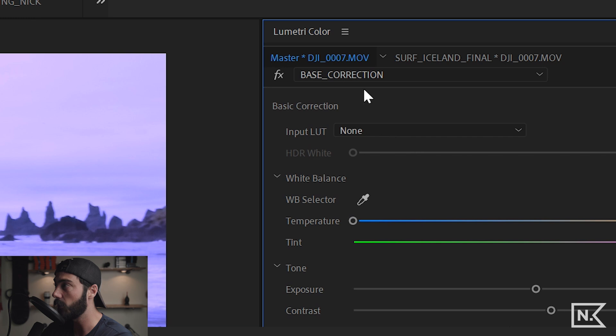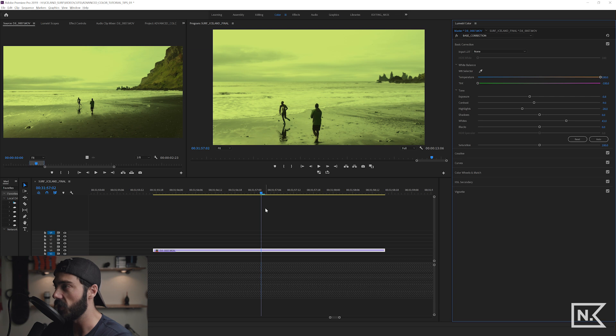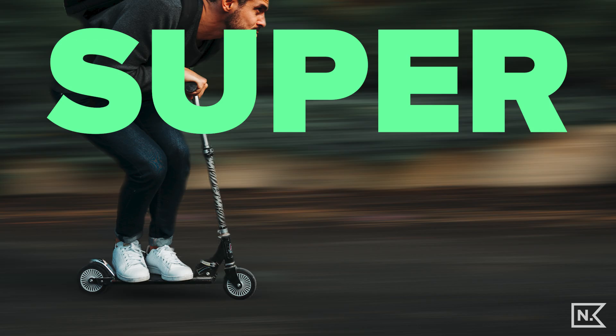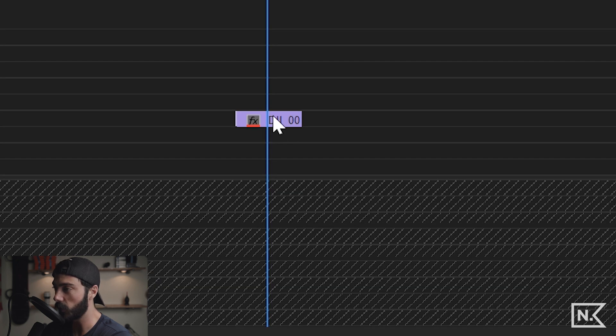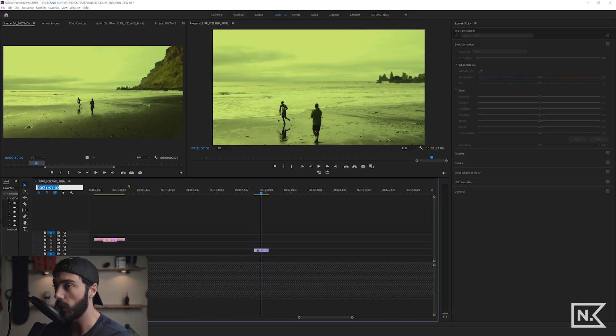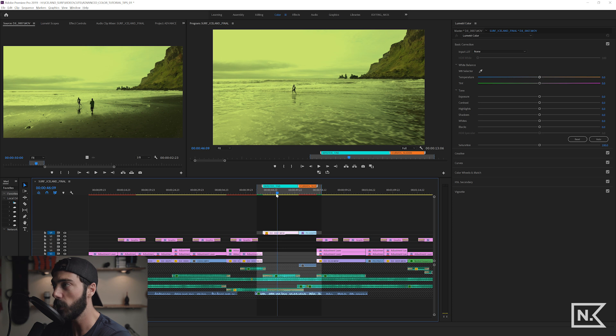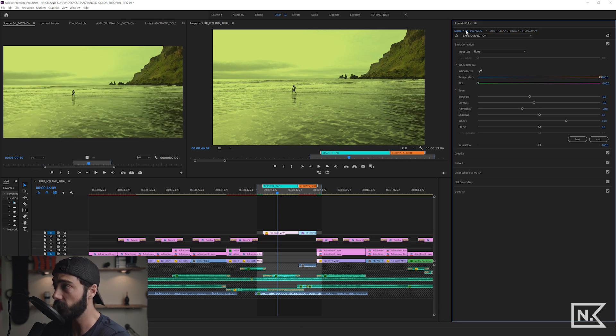Inside the master tab we have both corrections. Let's go the extreme other way — now we have a funky green vibe. Going back to where we were in our edit, that clip is now green because we affected the master, and the master affects all instances of the clip.